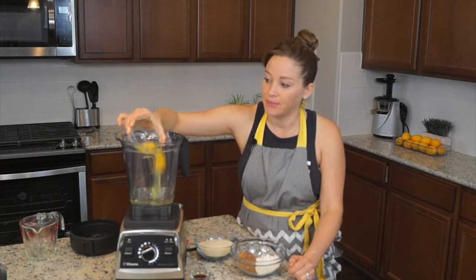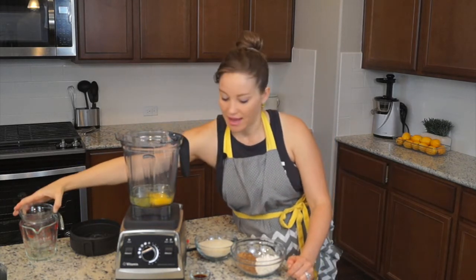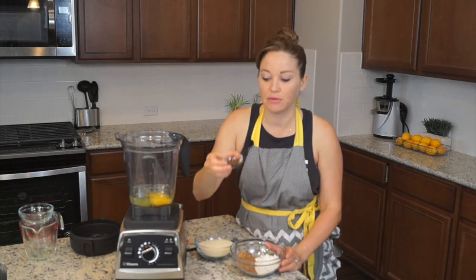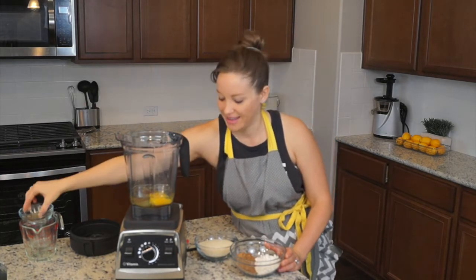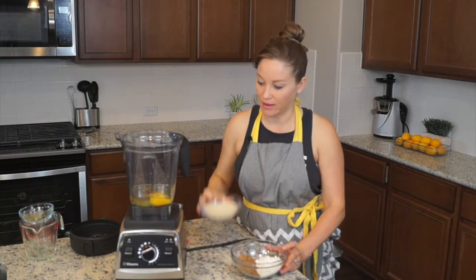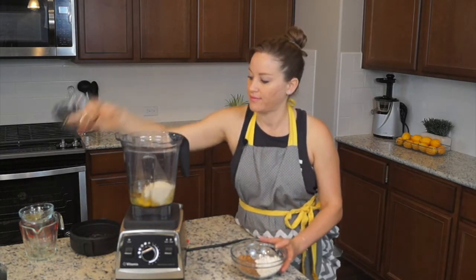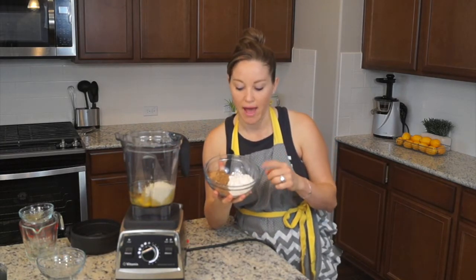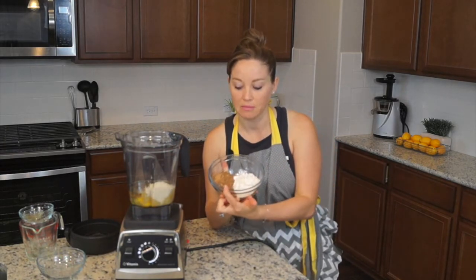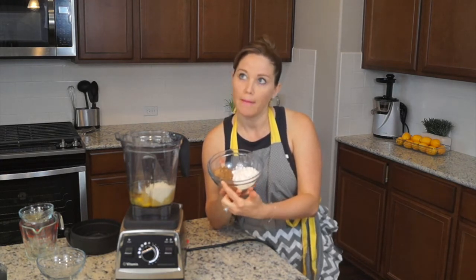We've got two eggs here — so that's just a little fun fact for you. And then I have a teaspoon of vanilla extract. And then we have a cup of sugar. And then here I've just put it all in one bowl — we have a half cup flour and six tablespoons of unsweetened baking cocoa.